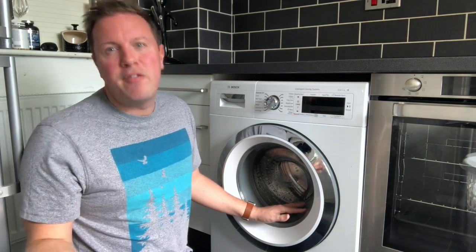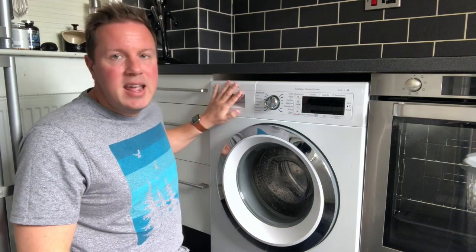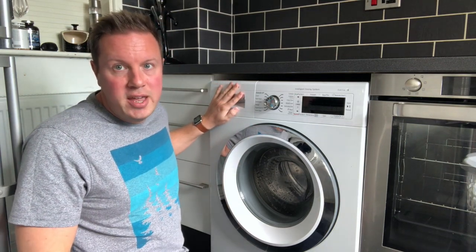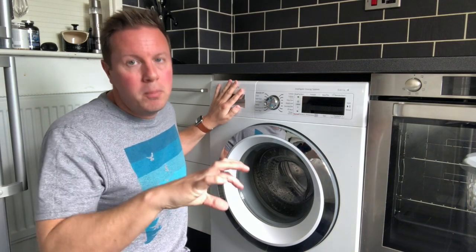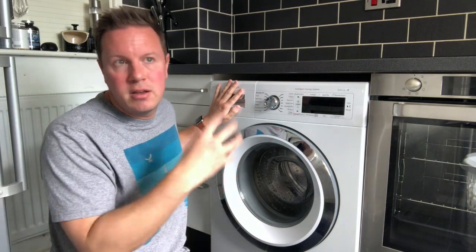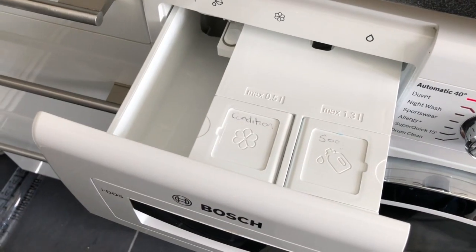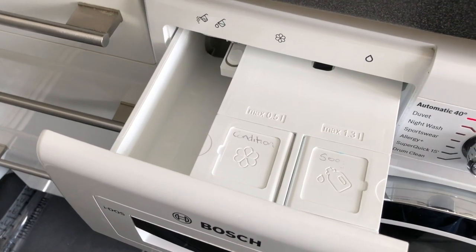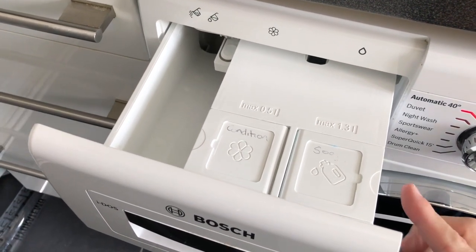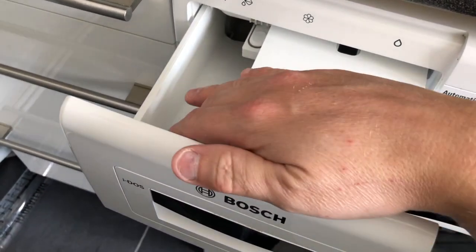Let me tell you about EiDOS before I show you anything else. EiDOS basically means that in the soap dispenser drawer, instead of having the normal spaces where you put your washing powder, conditioner and pre-rinse, you don't have that. You have two compartments that you fill with liquid detergent — one and a half litres of it — so pretty much a bottle will fit in there, and next to that you can pour in your conditioner.